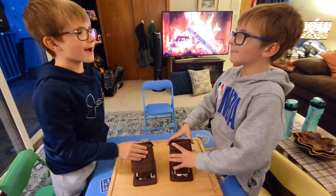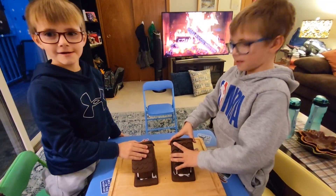Hey guys, what are you making? A gingerbread house! A gingerbread house? Yeah. Like this one over here? Yeah.